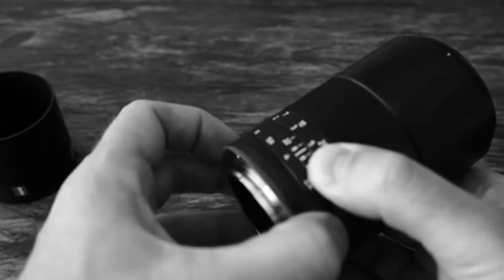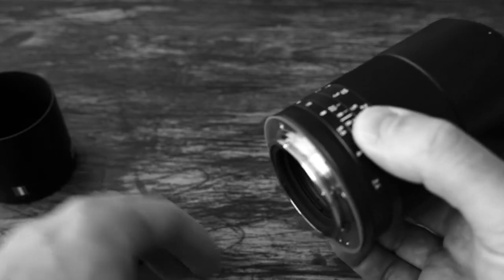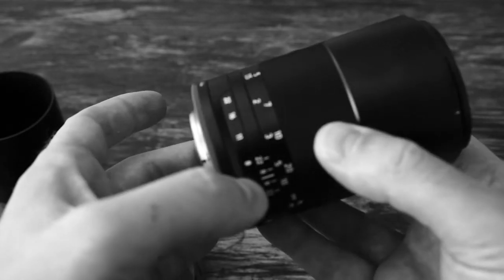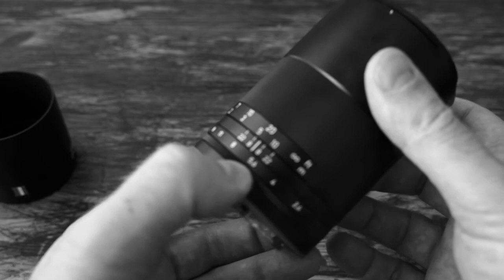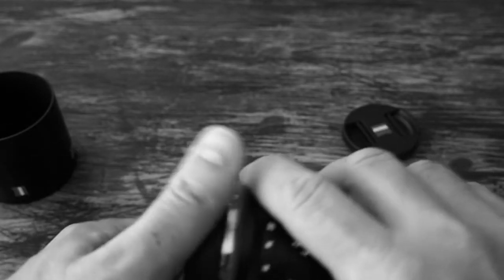It's a workaround and it's okay. I'm not changing lenses all day long so I can manage, but I just wish Sony had solved this problem differently, because this is actually the only minus I would give to this otherwise perfect lens.